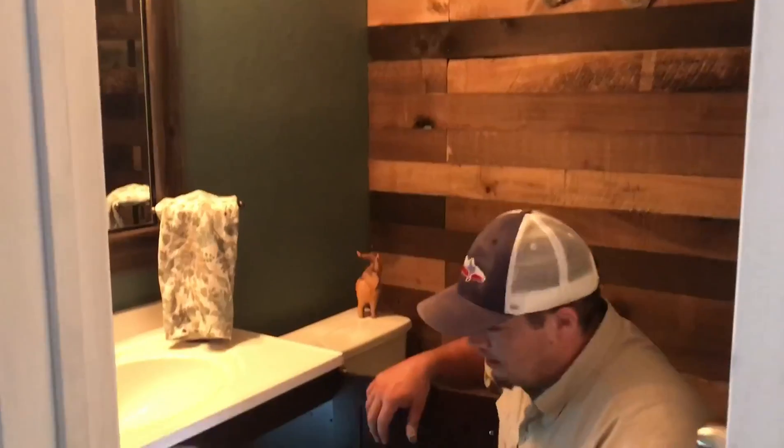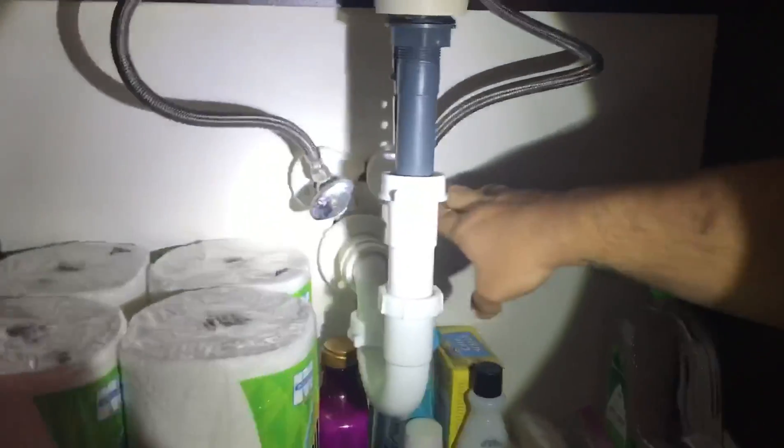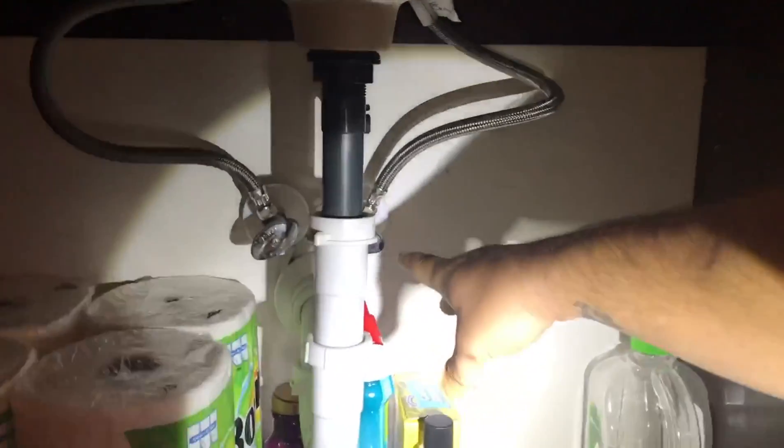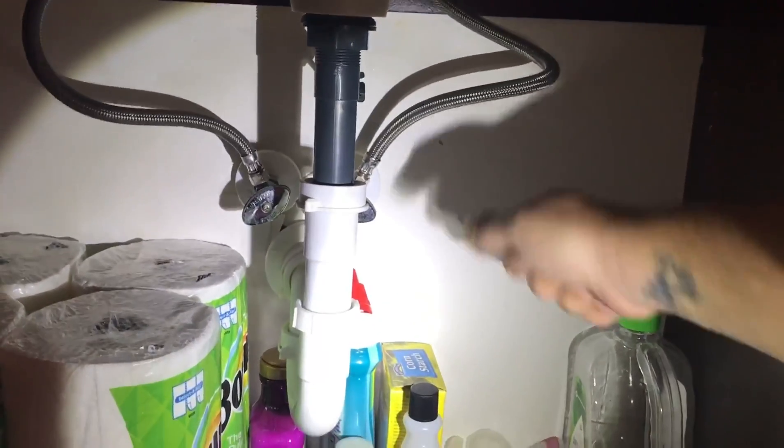First, you're going to want to look underneath your sink. If the water won't shut off, you're going to want to find your individual shutoffs. These are going to be your hot and cold shutoffs. Some of them are going to be multi-crank like this and some of them are just going to be quick turn valves.